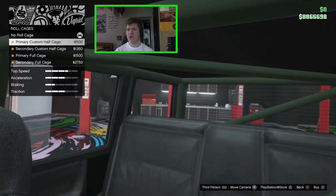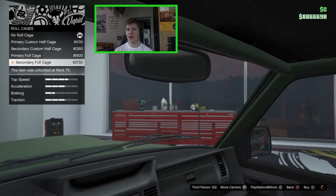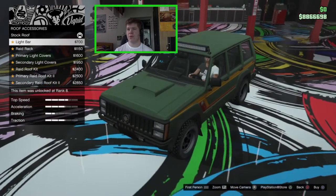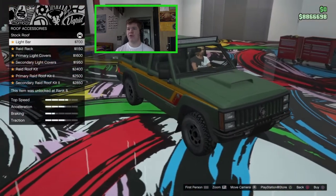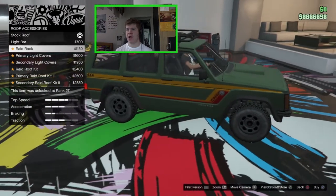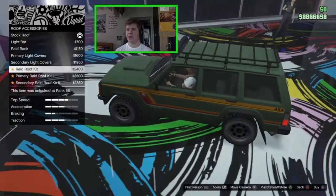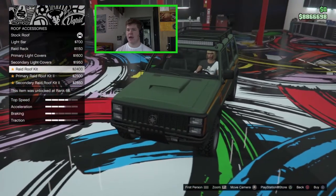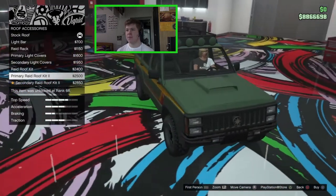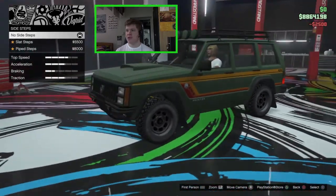The roll cage options are inside the vehicle: a primary custom half cage covering the back, secondary half cage, primary and secondary full cages. I don't really like roll cages so I'll skip those. For roof accessories: a large LED light bar — not really my style — a raid rack, primary and secondary light covers, a raid roof kit combining the rack and light bar, and a primary and secondary raid roof rack two with round fog lights. I like the round ones, so we'll go with that.